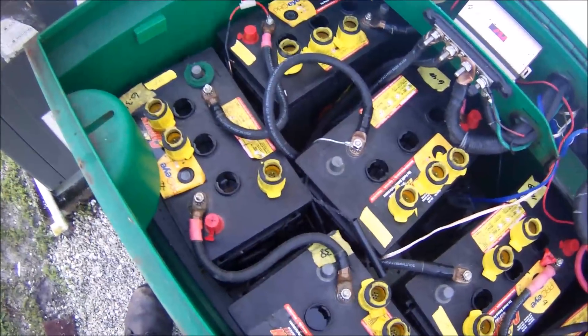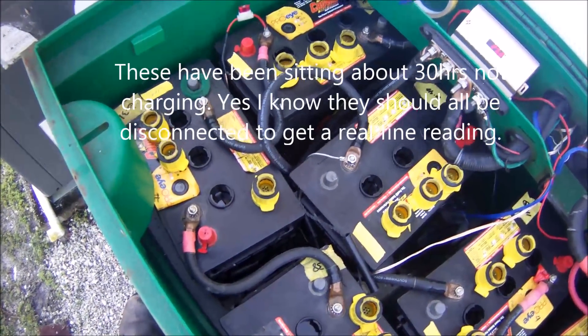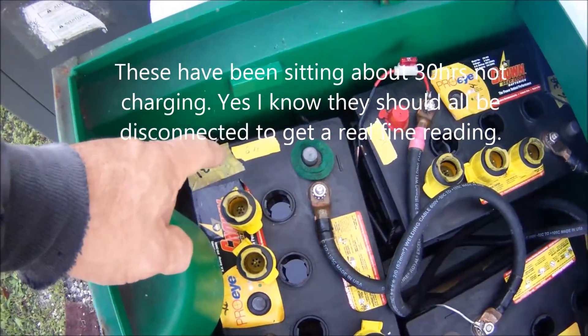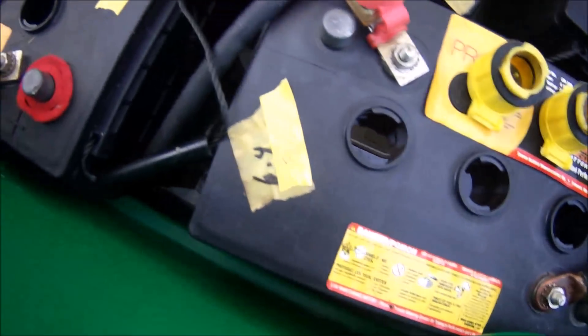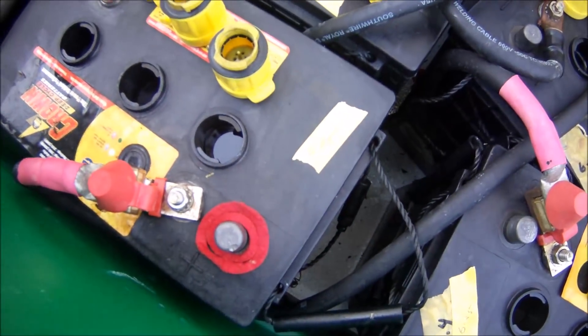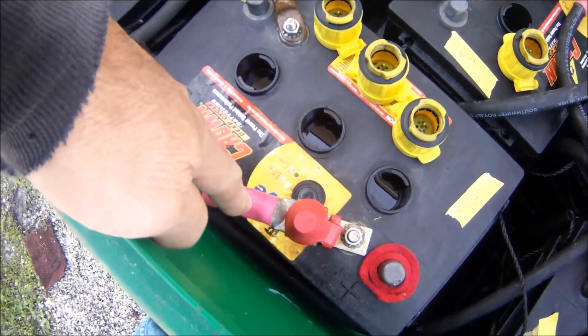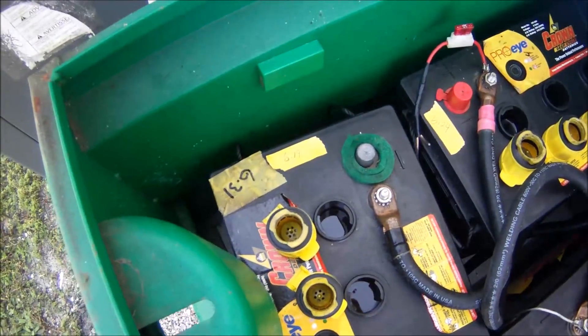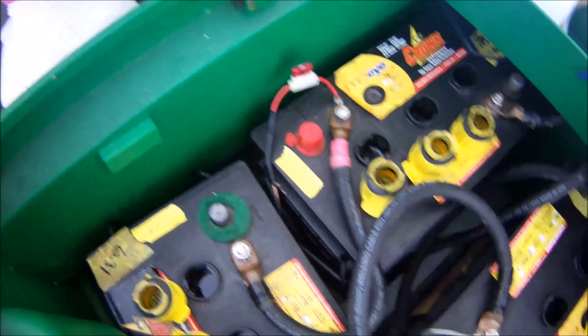First I want to talk about checking the voltage this morning. These have been shut off since Saturday night. This battery here is at 6.19, 6.24, 6.30, 6.29, 6.18, 6.24, 6.25, 6.25. Interestingly enough, here's the first battery in the string, and here's the second — that one's reading 6.19, and then they go up from there.